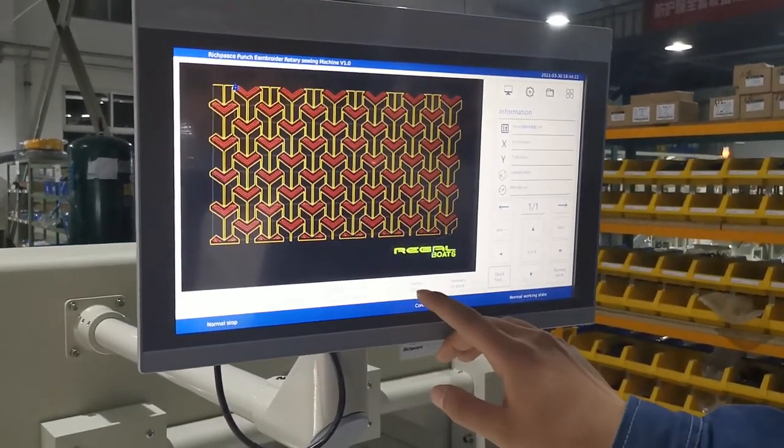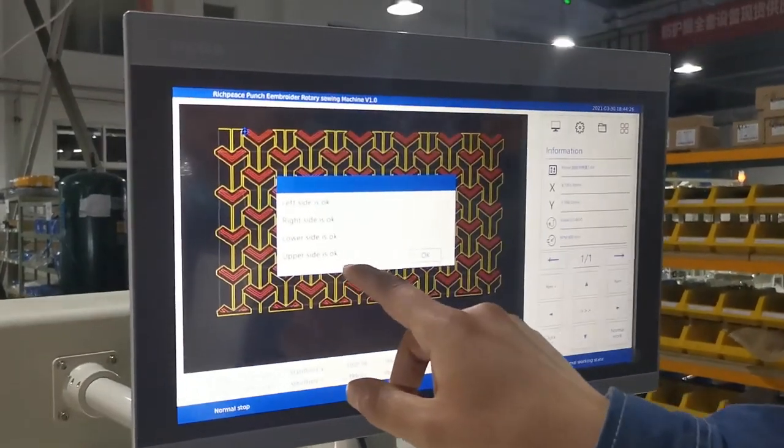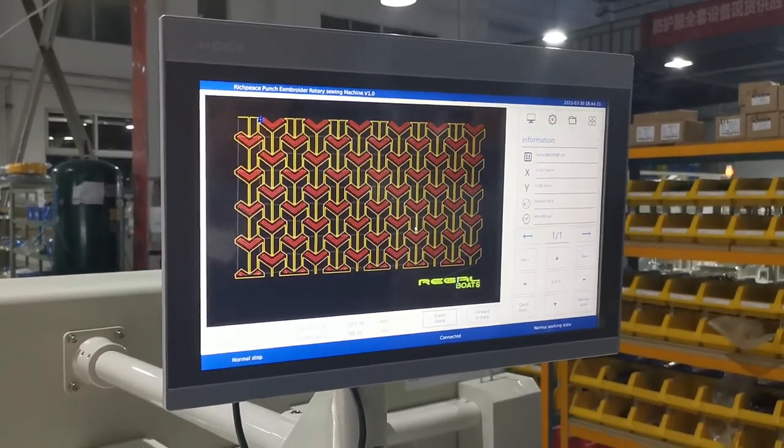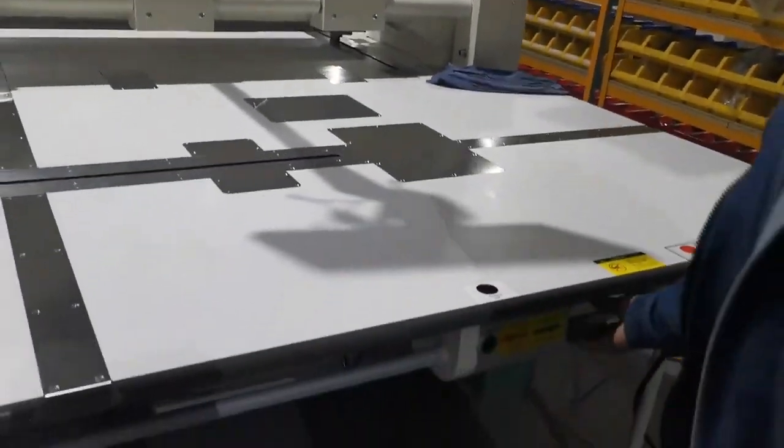After this, we need to check the frame — the left, right, lower, and upper positions are all okay. Like this, we can start the machine. First we are pushing sieving and embroidery. Okay, let's start.